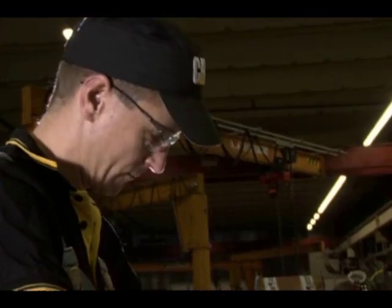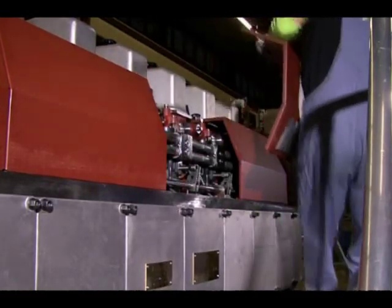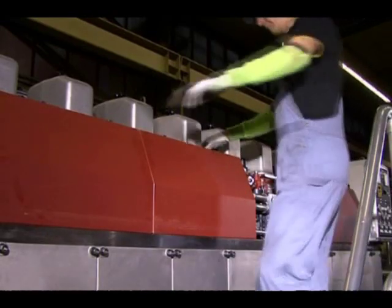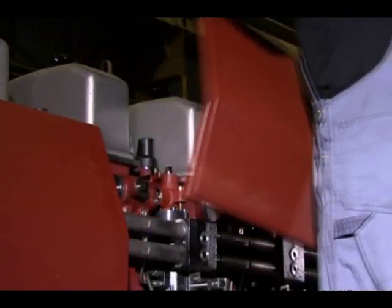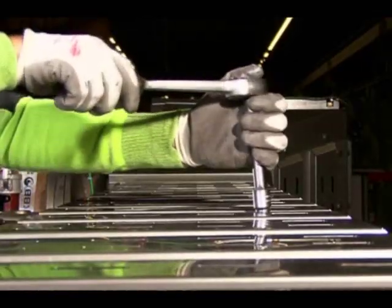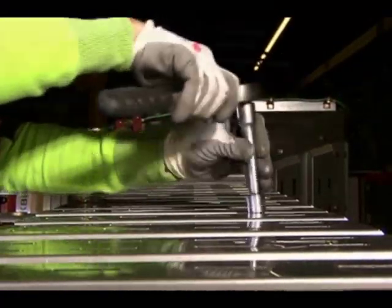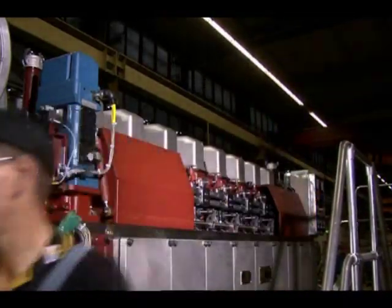Cylinder head removal starts by loosening the star grips of the pump space covering segments, removing covers and putting aside. The thermal insulation plate on the upper and lateral part of the exhaust side, covering the clearance of the exhaust cladding, is removed.